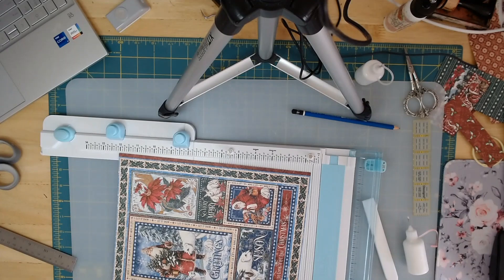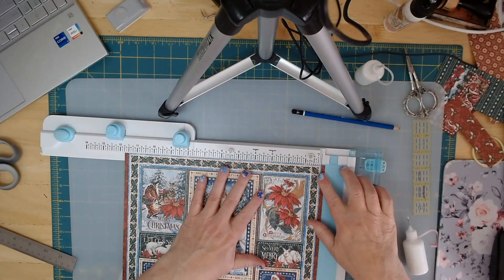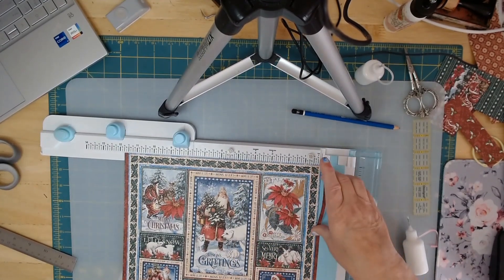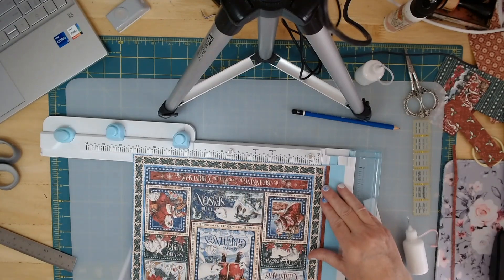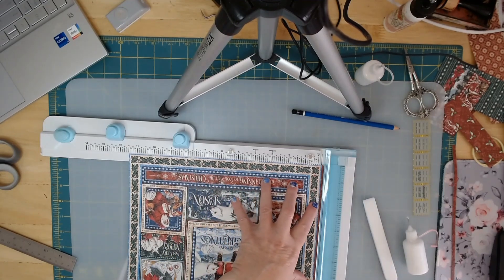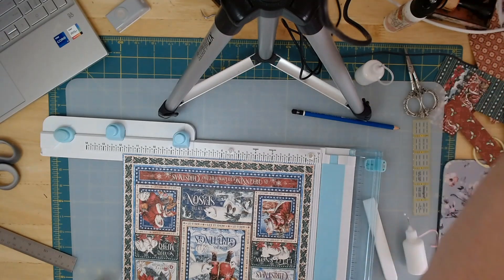Once I have those two edges cut, it's easy to line up the other edge — I just line them up on my cut area. Let's do the other side because we're going to need two of these. We need a corner here and a corner here — just as long as you get two corners, we'll be okay.